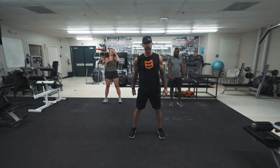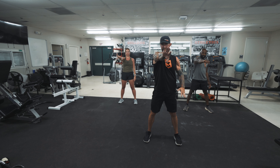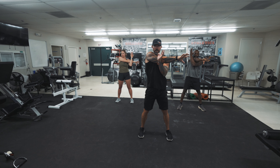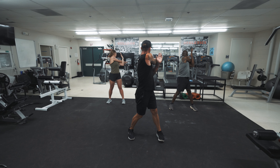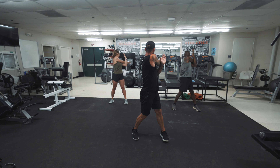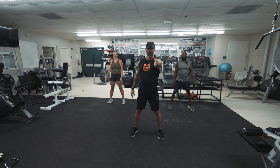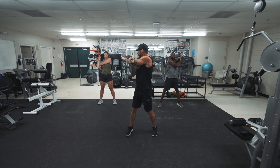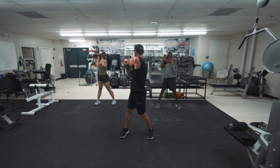Now we're gonna put that turn into it. I'm gonna reach my right hand like I'm shaking someone's hand, dump that thumb, and lock that arm across. Once I take a breath, I'm gonna exhale, then turn and look behind me and hold that tension. Stand tall, plant your feet, keep that core tight.